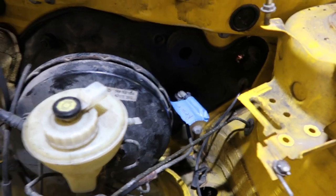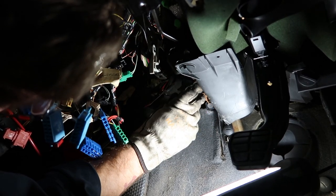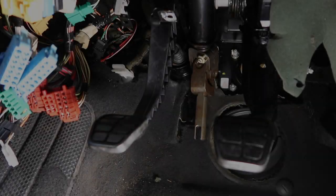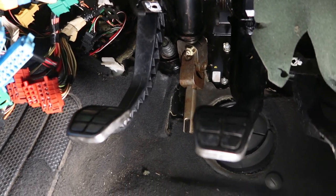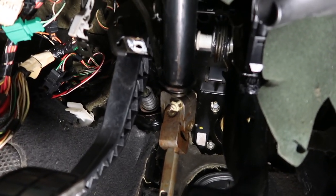Let's go see what Mike's doing. Right now Mike's just fastening the clutch master cylinder to the firewall. There is the newly installed hydraulic clutch pedal with slave cylinder installed.